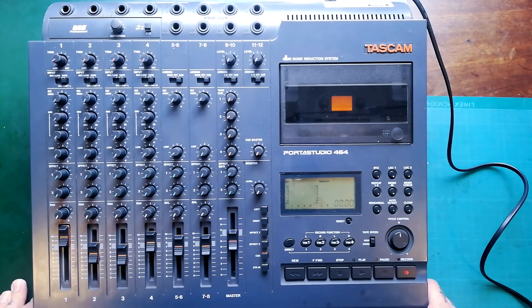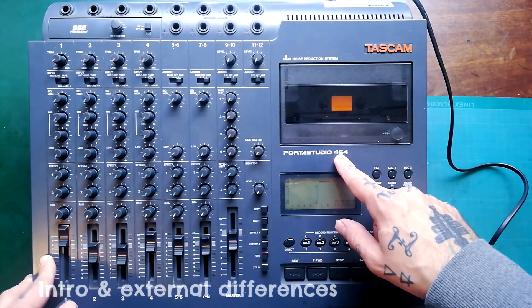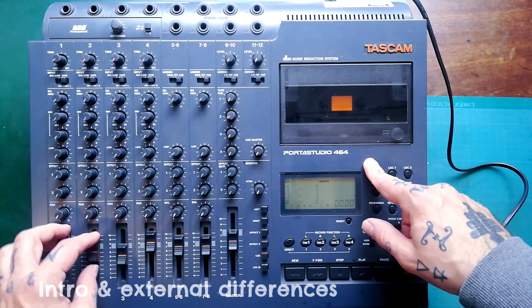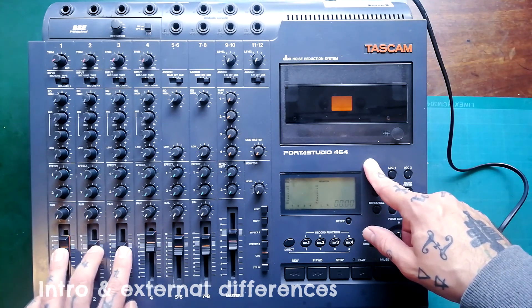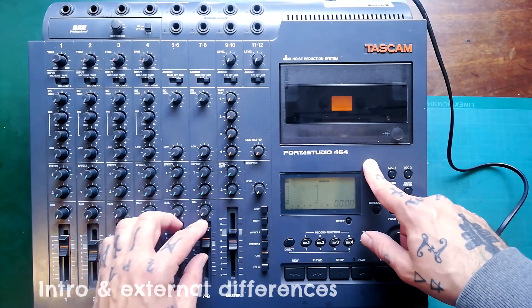Welcome back to Tetrakan Super Monoblock. The subject of today's video is this Porta Studio 464, but it's not an unusual variation in Japan where it was released — it's maybe less of a common sight in the US, EU, and UK.